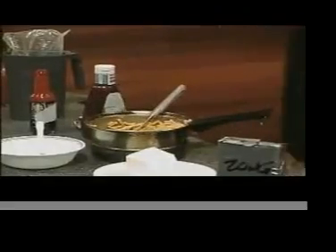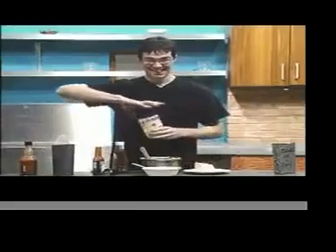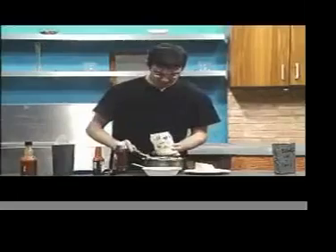And lastly, which you might think is really weird, we're actually going to add in mayonnaise. But trust me, it actually tastes amazingly good.